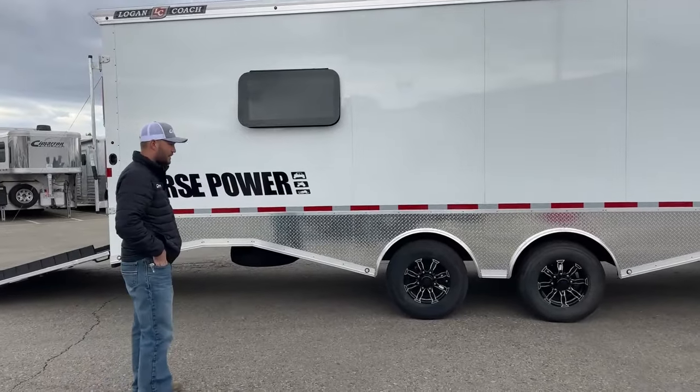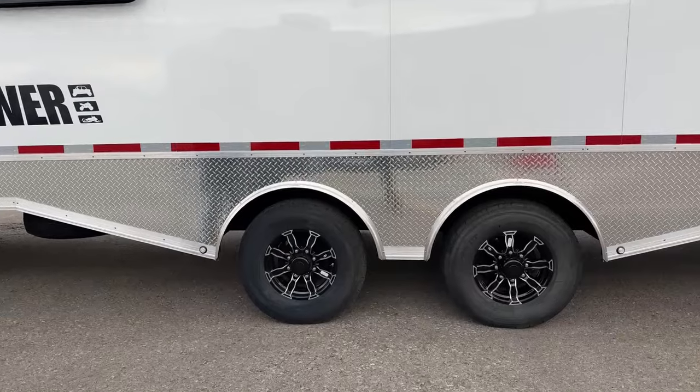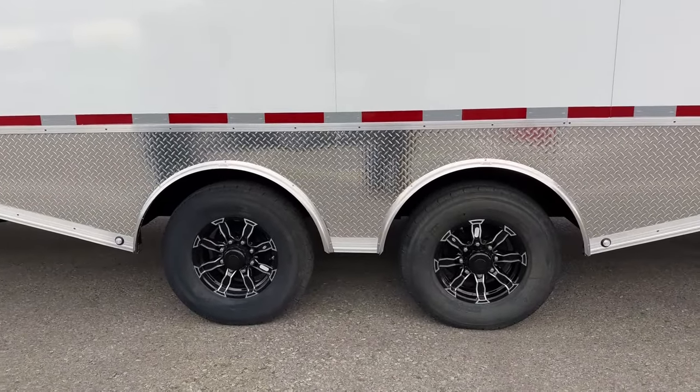Down low, we are on two 6,000 pound or 7,000 pound Dexter rubber torsion axles. We have these black chrome accented wheels, which really makes this trailer look nice.